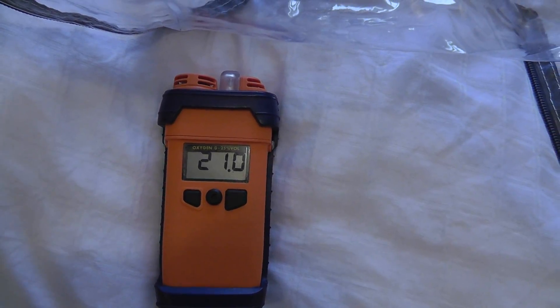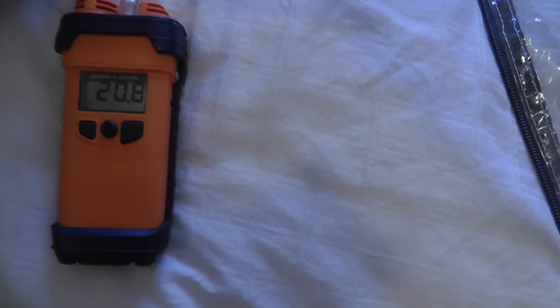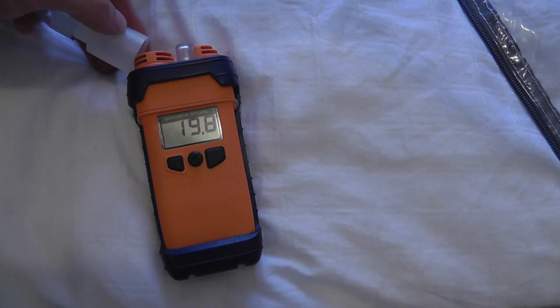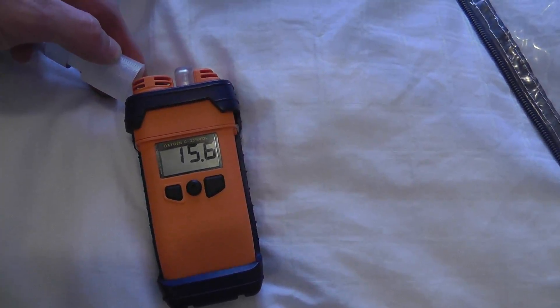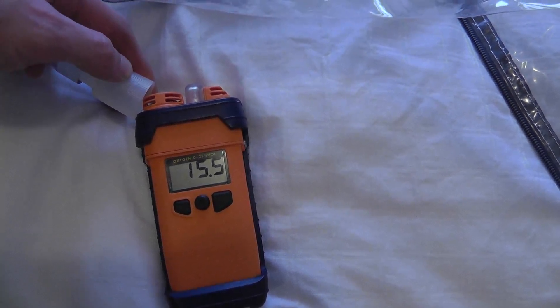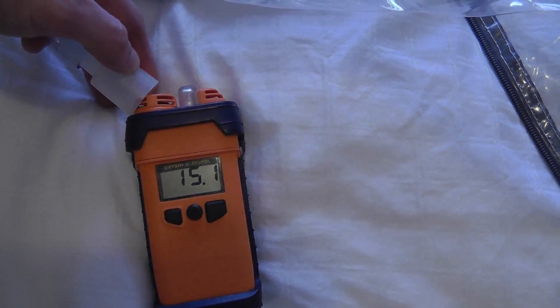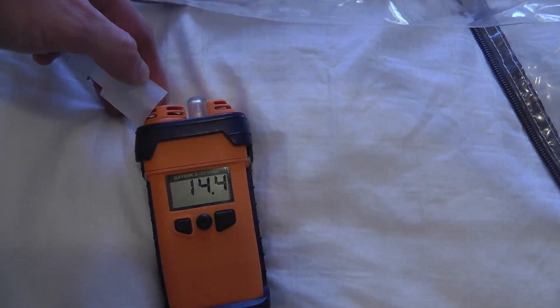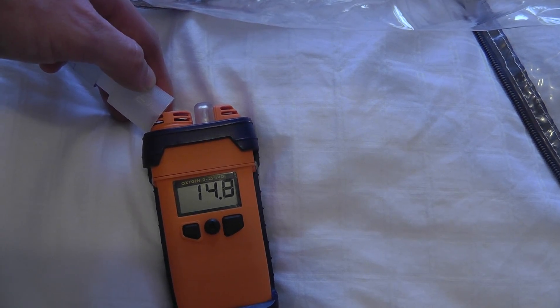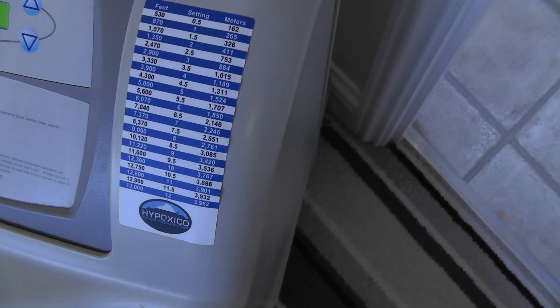Our oxygen meter is currently at 21 — 20.9% O2 — which is set to room level. If we put the output onto the pipe and give it a few minutes, you can see the meter starting to register the lower oxygen air. According to the meter we're getting down to about 14.4–14.5% O2. I'll need to check on a chart how well this scale is calibrated, but on setting 5 it should be about five and a half to six thousand feet.